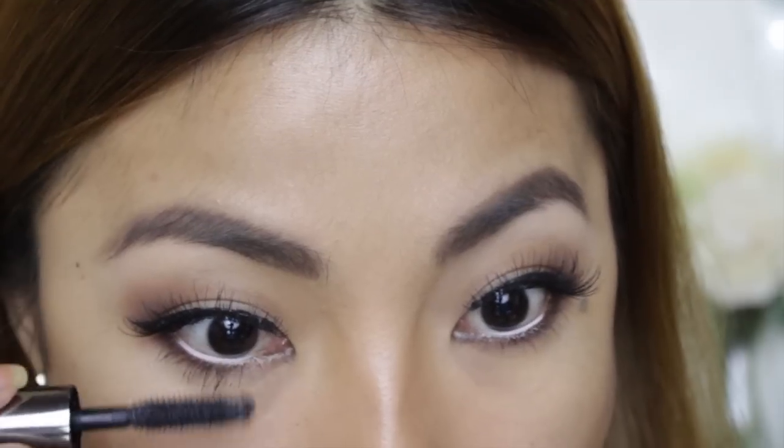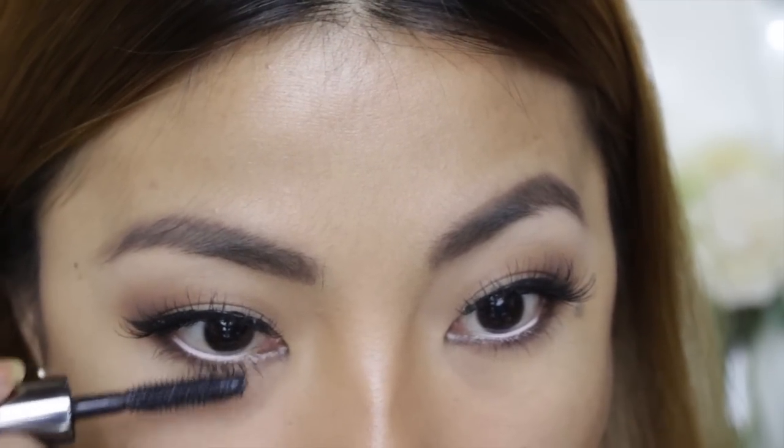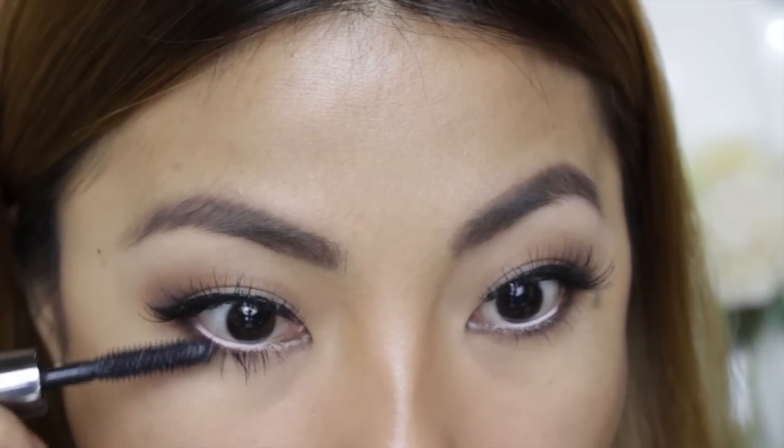I'm using my Benefit Dereal mascara to make sure I get the maximum length that I want. Now I just reapply my contour and add blush to my cheeks. I'm using a matte pink blush here to give a sweet flush to this look.